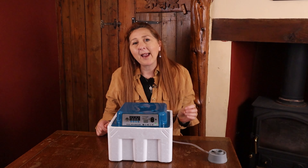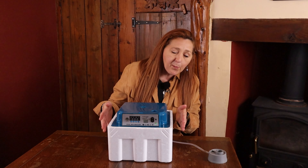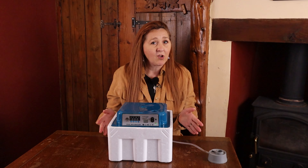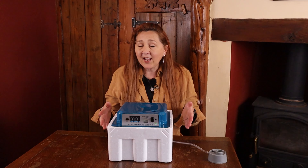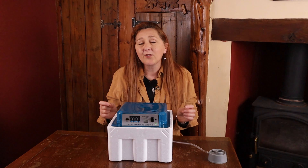Do you need to spend money on a quality brand or can you get away with something like this? So this is what we bought — an incubator from Amazon that says it's got automatic temperature control, automatic turning for the eggs, and humidity control. We're going to take a closer look at this.